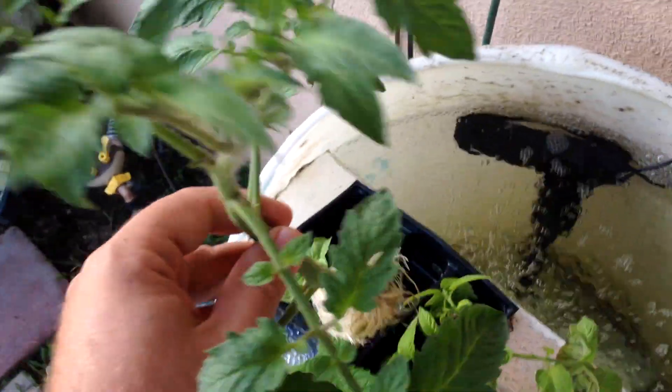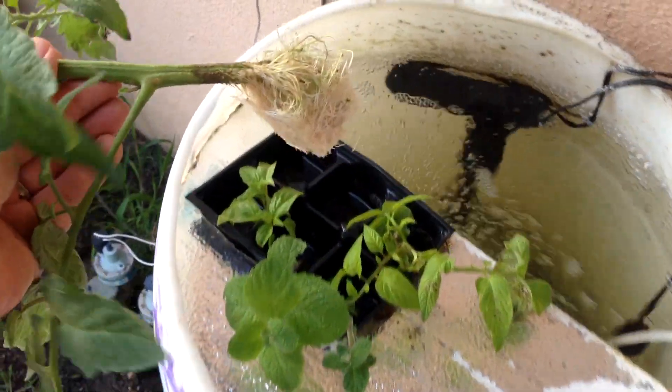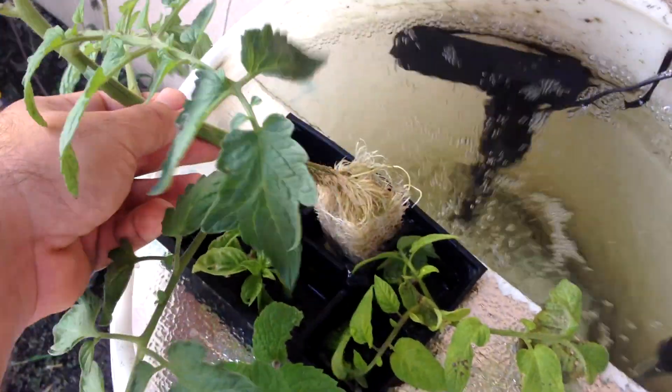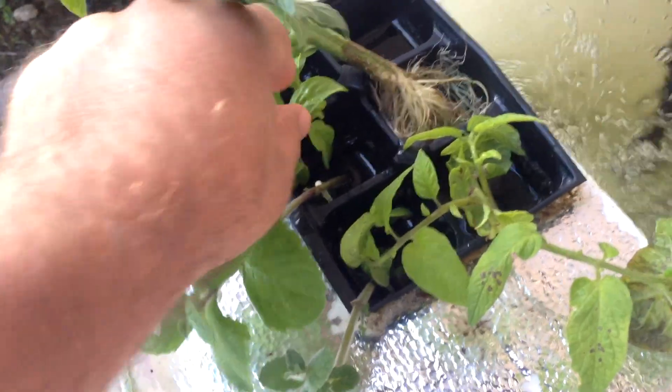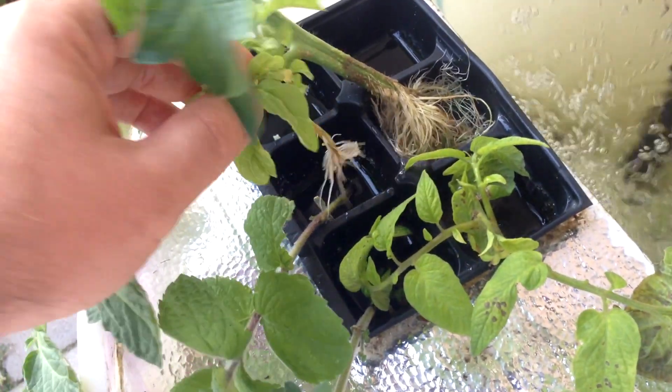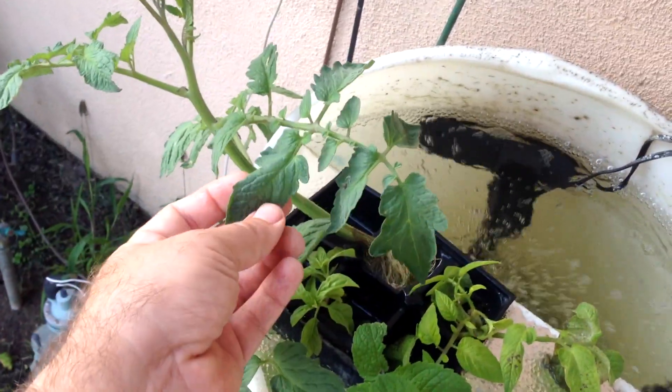So I would say I'm getting success now. Anybody that knows about this stuff, obviously tell me, but I would say I'm getting success now in the water actually working — the plants being able to take up nutrients and all that stuff. The roots are coming down on these plants and it's holding its nutrient level.